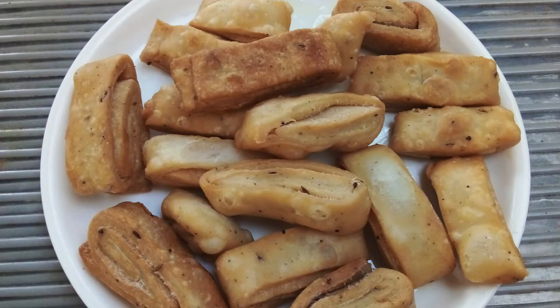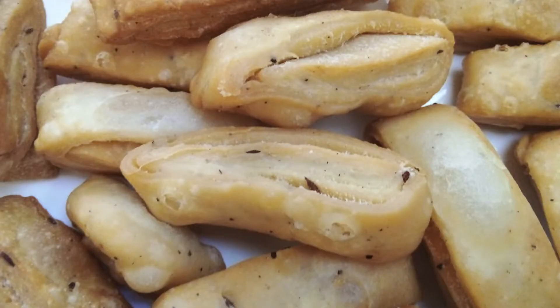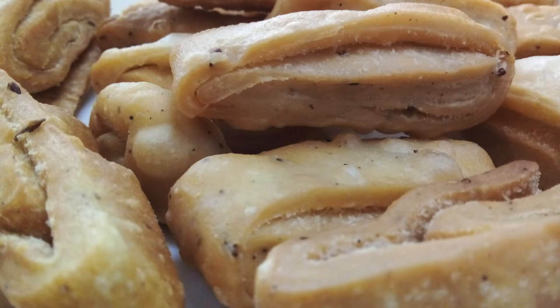Hello, I am going to share this evening snack recipe. I am going to make a snack with some ingredients and a crisp plate. Let's try this video.